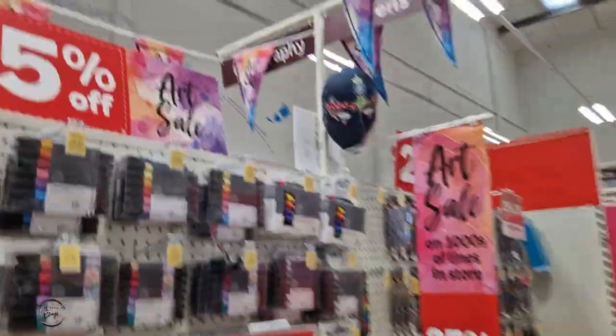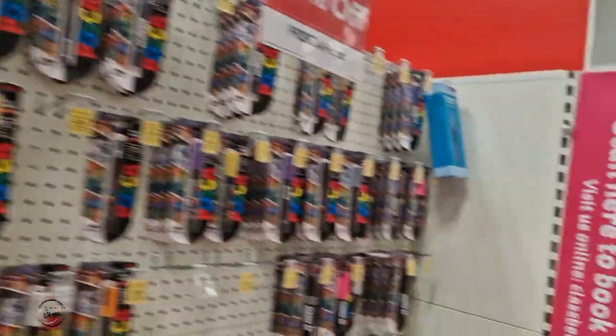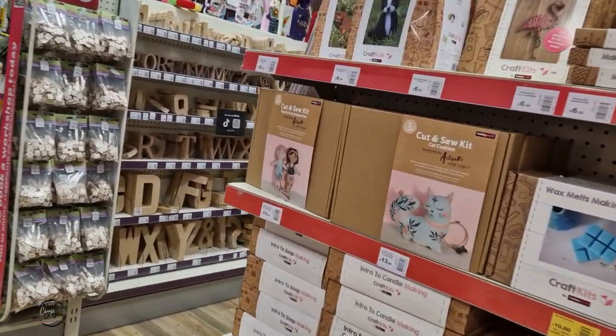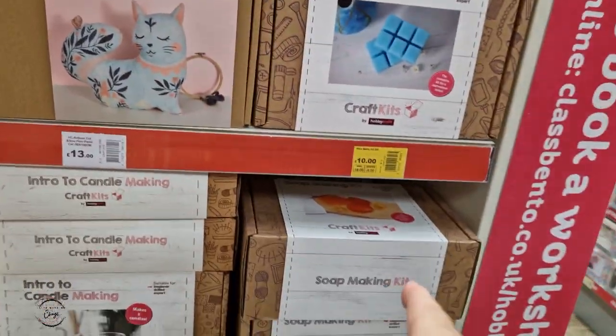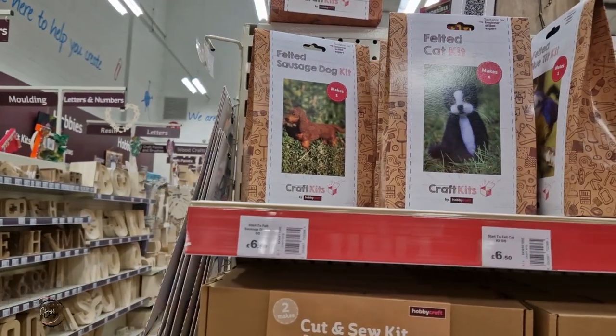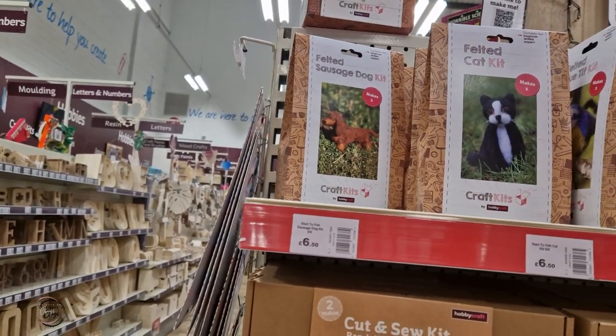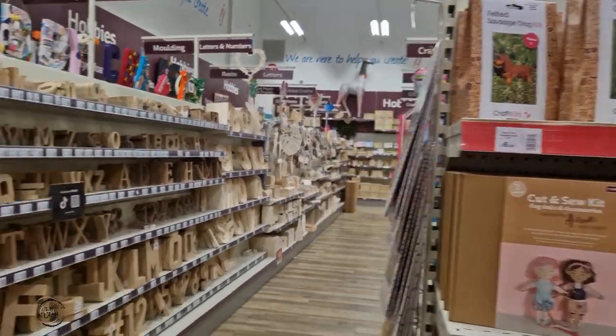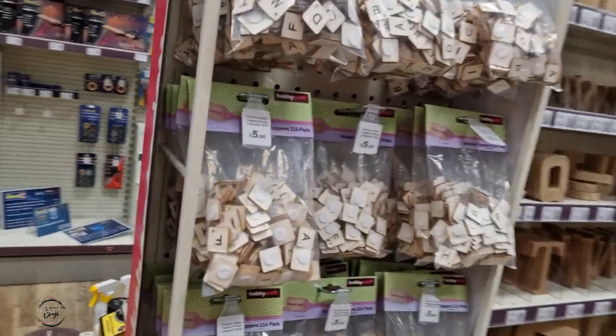They've got some models here round the corner. These are pretty cool — these little needle felt things. You can see they're £10. They've got the ones up there, and there are little felted sausage dog stockings for only £6.50. My mum used to love doing these things. And some for £5 as well.